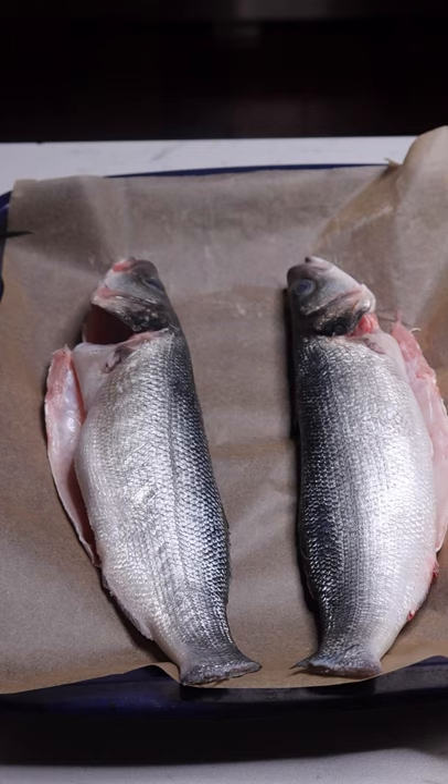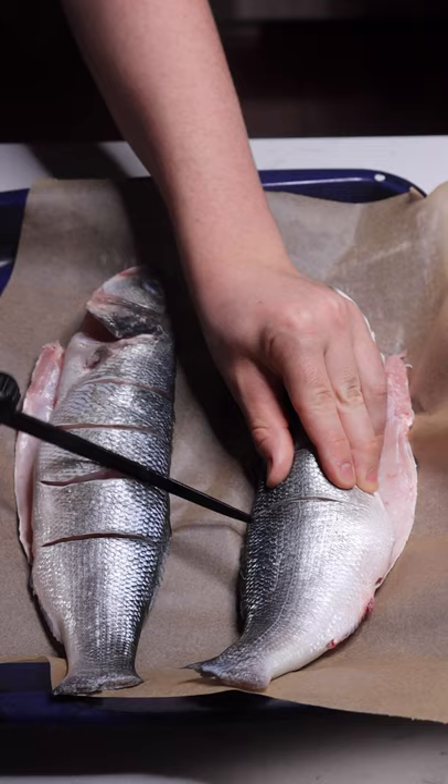Going parallel with the fish's head, add three to four slits down the body. Flip them over and score the other side.